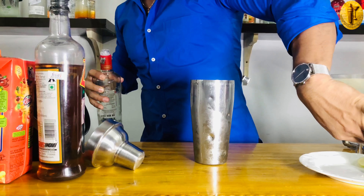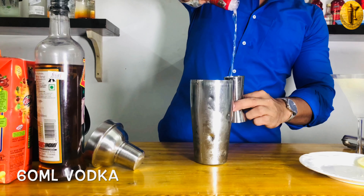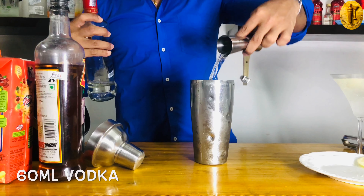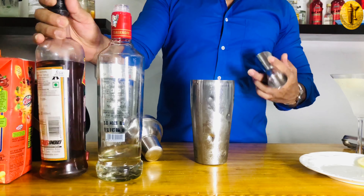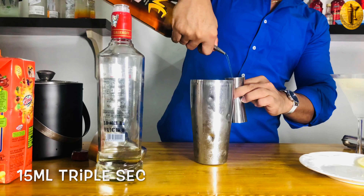I have vodka here — I'm using 60ml of vodka. I'm pouring it in now. I also have triple sec, which is an orange-flavored liqueur. I'm using 15ml of triple sec.